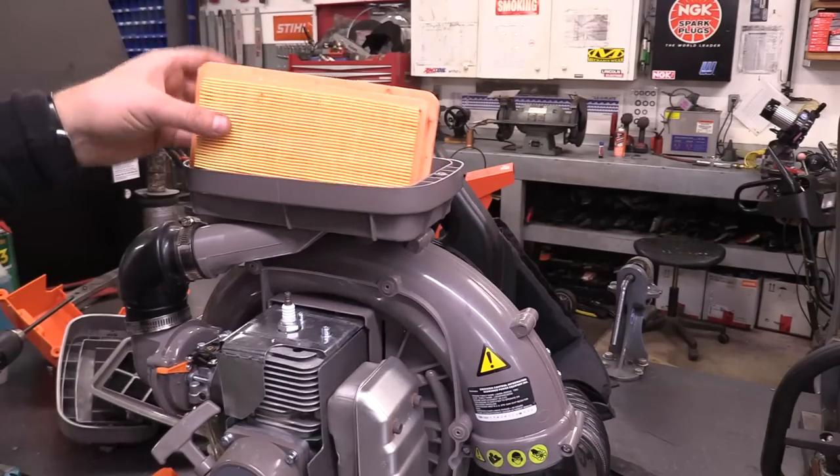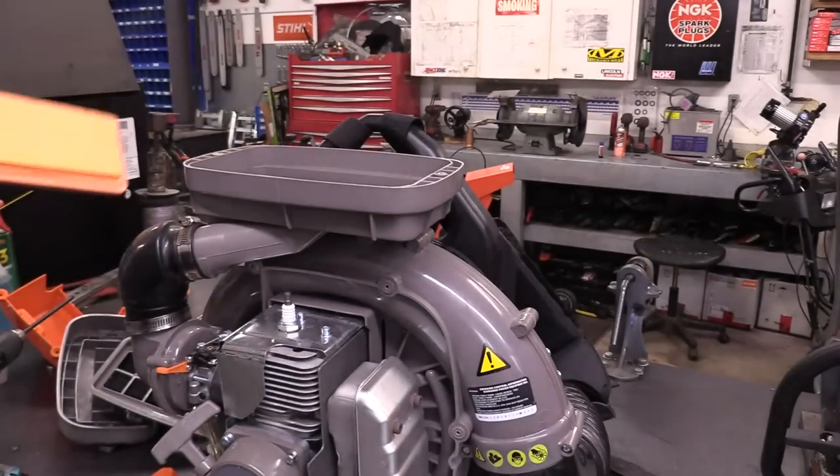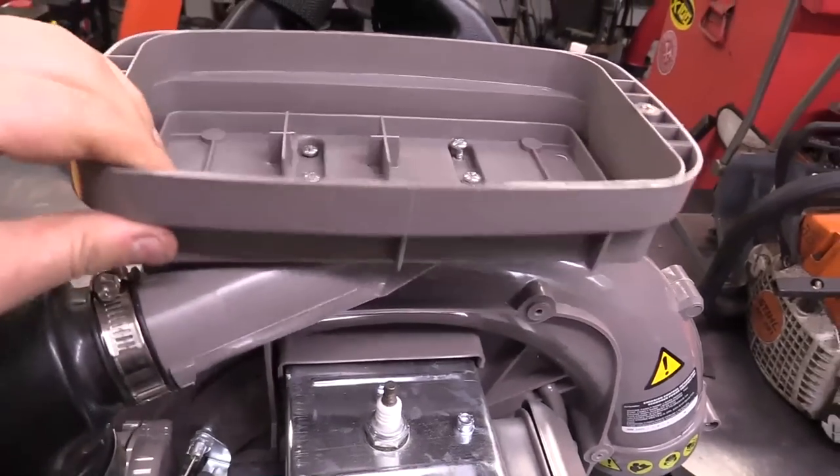This machine looks like it's barely been used — look at the air filter, it's like brand new. For some reason all the screws are loose here — that's why it's all loose like that.